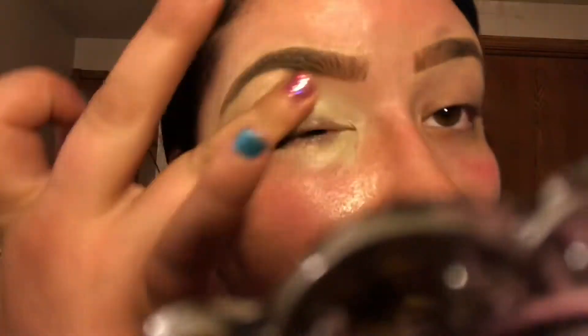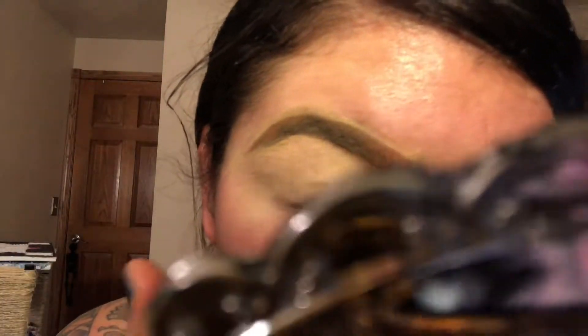What I'm priming my eyelids with today is the LA Colors Conceal Correct. I'm just going to blend that out and around my eyelids with my fingertip and make sure it is blended fully so there are no streaks. To make sure that concealer does not crease throughout the day, I'm using the Makeup Revolution Luxury Baking Powder in the color Banana.